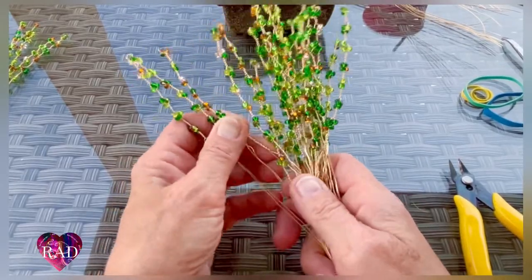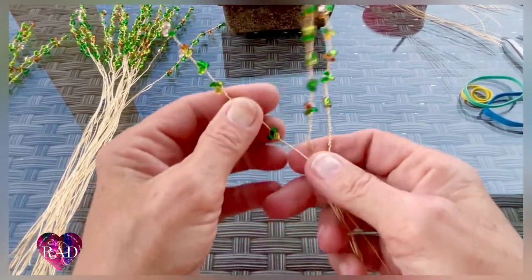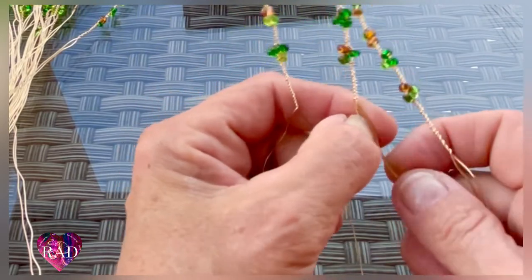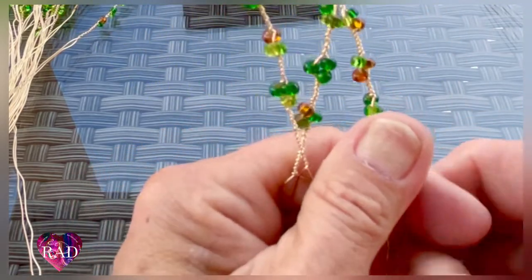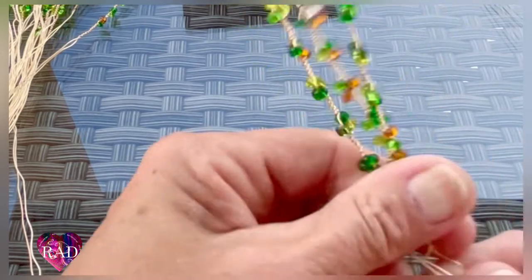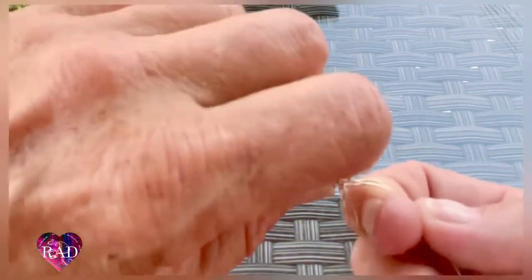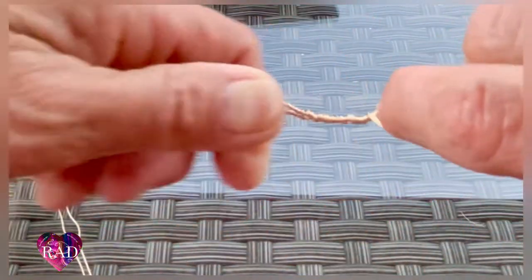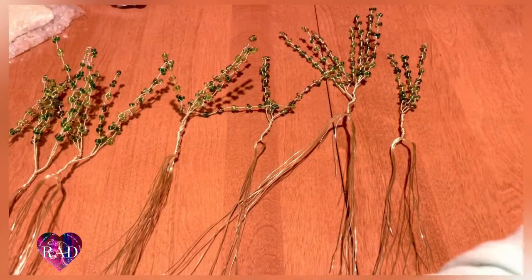You're going to take three of your wires, and like every other tree that we put together, you're going to separate the wires and place them together right at the base — like so. Hold them right there, grab it at the base and twist so that they're together. Twist about five times, and do that with all of your wire.